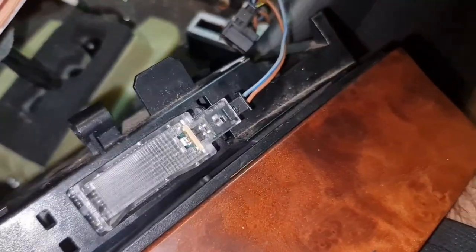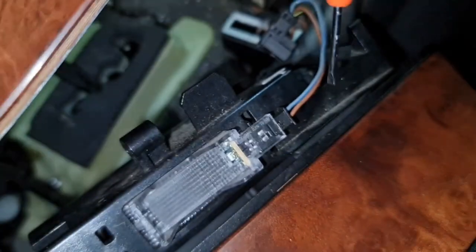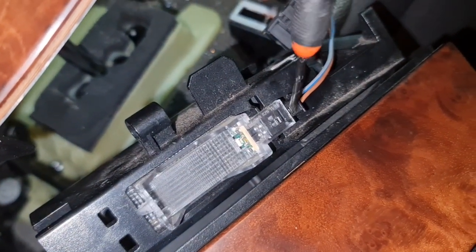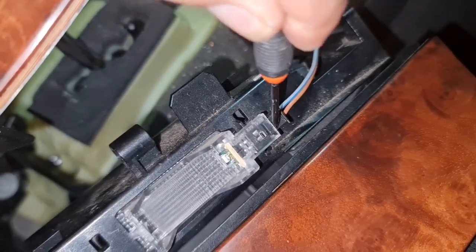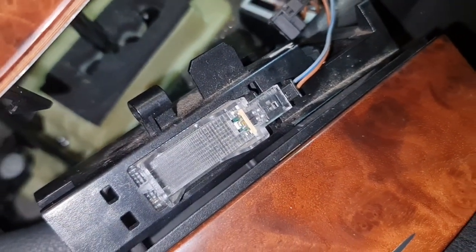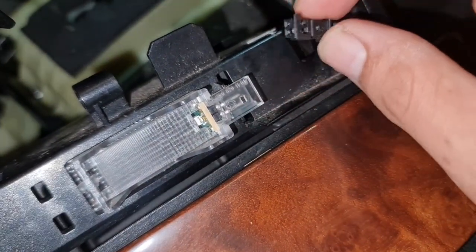There's one more to do — that's the light connector. It is possible by pushing on the tab over here and using a little screwdriver. Of course it's not easy with one hand, but there you go — it's out.